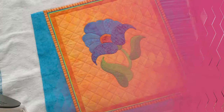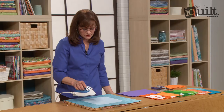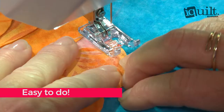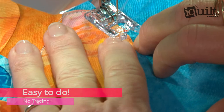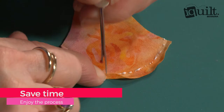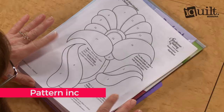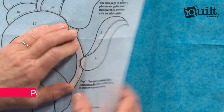iQuilt presents Innovative Applique. Join applique innovator Becky Campbell as she helps you create your own beautiful applique designs quickly and easily with no tracing. Use a few key products to create shapes, turn edges, and finish a beautiful applique design. Start with Becky's floral pattern, then adapt the process to your favorite applique patterns.